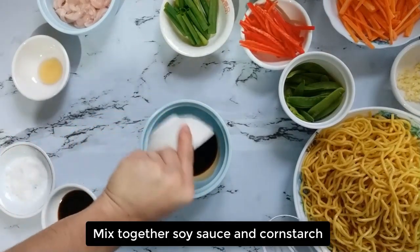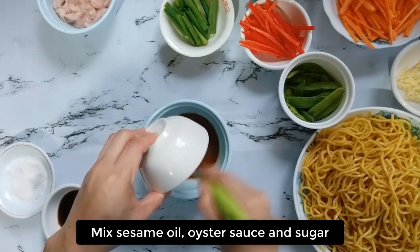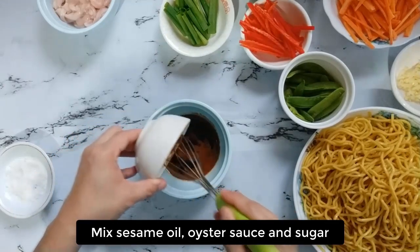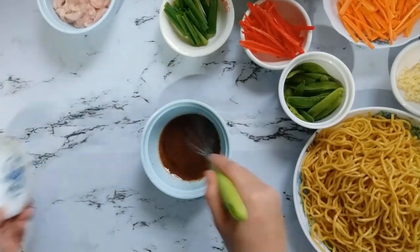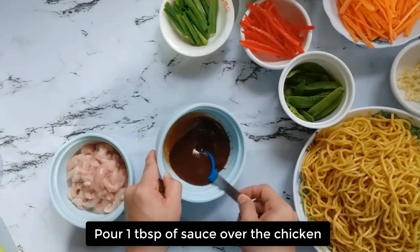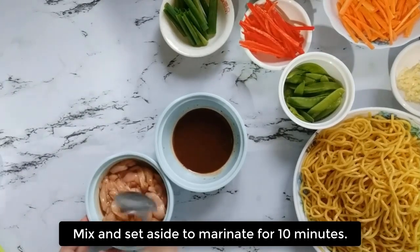For the procedure, mix together soy sauce and cornstarch. Mix sesame oil, oyster sauce, and sugar. After that, pour 1 tablespoon of sauce over the chicken. Mix and set aside to marinate for 10 minutes.